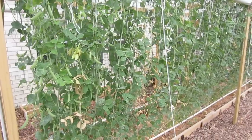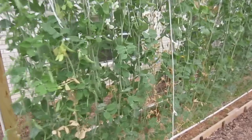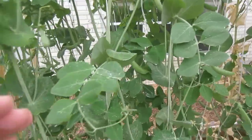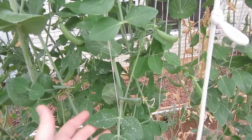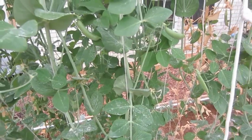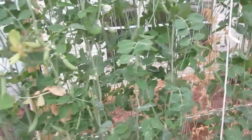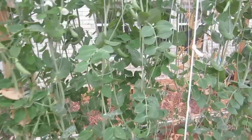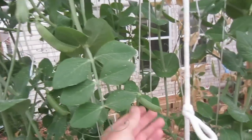It took me two gallons to spray 120 sugar snap peas. When I come out here today I notice that the white powdery mildew is dried up. I will give it another application in just a few days to make sure I get everything coated and have stopped it, because this will really take over any kind of plants.